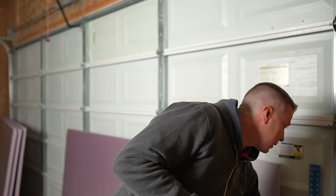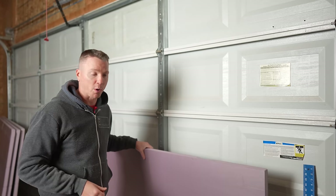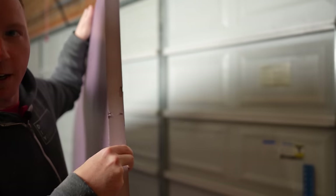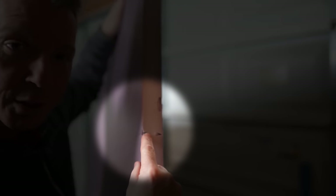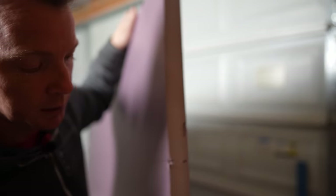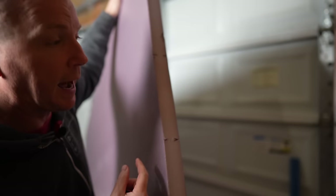One thing to keep in mind: on these panels they actually come pre-scored. If you look at the edge, there's little scoring that happens. So all you really have to do is cut through the middle if you want to cut these into three 16-inch sections, which is pretty nice — so 16, 16, and 16. There's also a score right in the middle if you want to break this down and cut it in half, but that doesn't really apply to our scenario here.